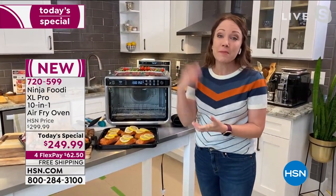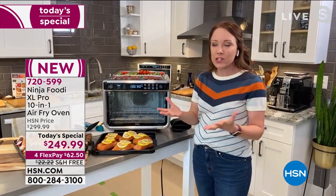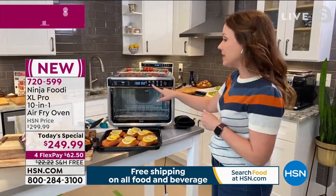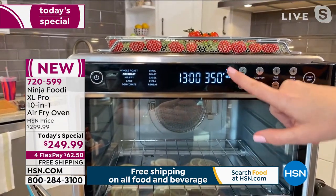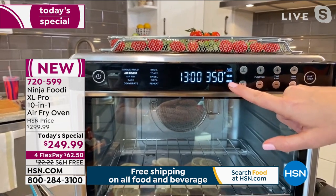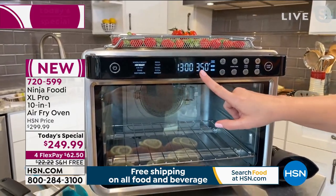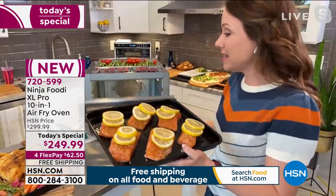Convection ovens can be so expensive — upward of a thousand dollars. What I love is it sits on my countertop with true surround convection, plus I can just pull things out without bending down. Now I'm going to set this for the salmon and show you how easy it is. You have a button for two levels — if you're cooking on two levels, you select it and it lights up levels one and three, which are even marked inside. I'm going to do air roast for my salmon, already set at 13 minutes at 350 degrees. Hit start — 90-second preheat.